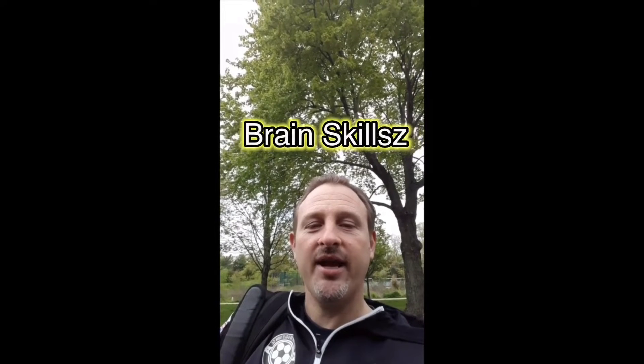Hey everybody, hopefully everyone's doing well. We got the next part of the brain skills, reactions, and foot touches for today. Hopefully everyone's ready to train. Let's go.